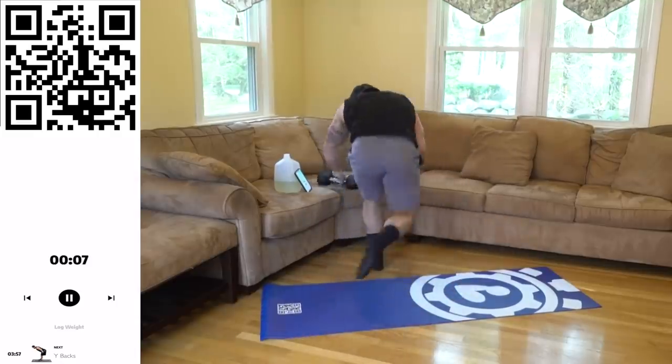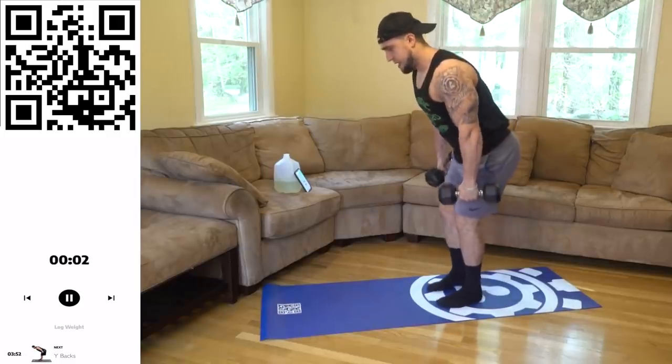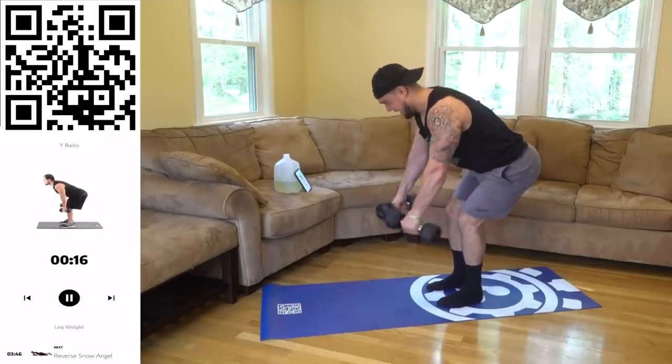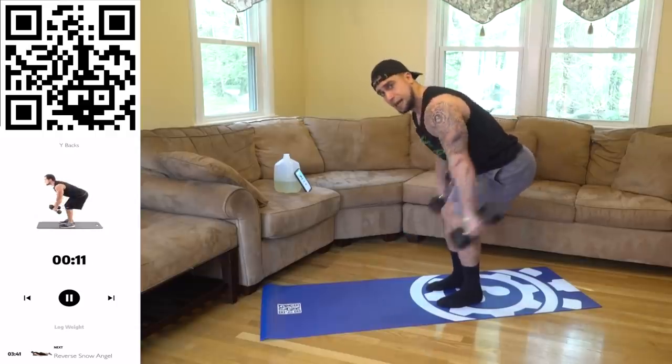We are grabbing the dumbbells now — shake it out quick. Three, two, get a nice little bend, wide back. Driving those dumbbells back, staying in a neutral grip, coming out wide as well when you come back like a Y. Coming back — squeeze it aliens!